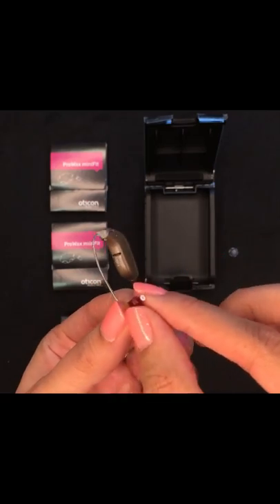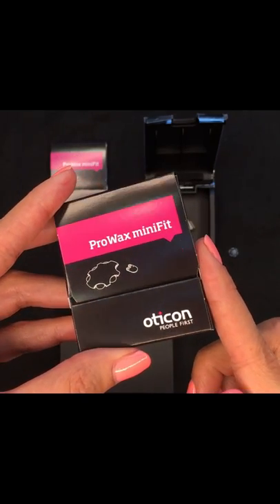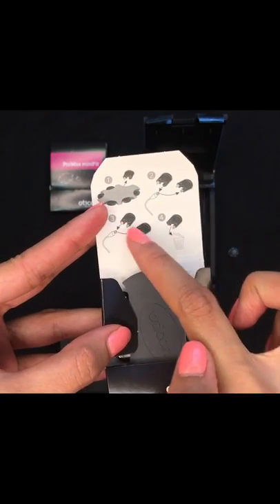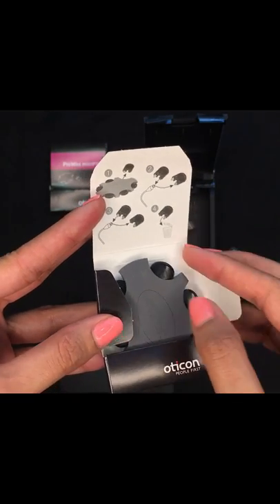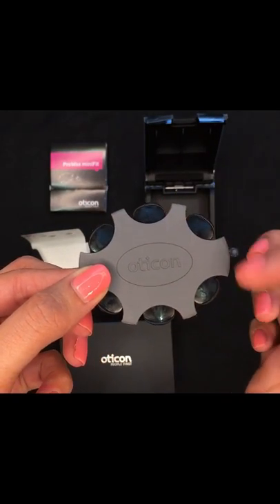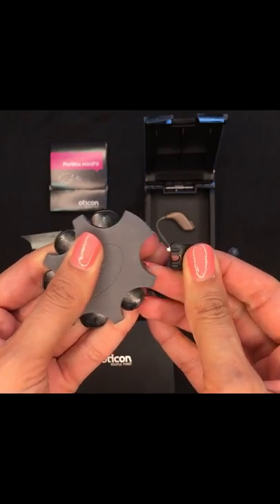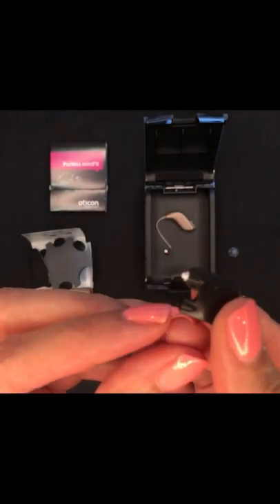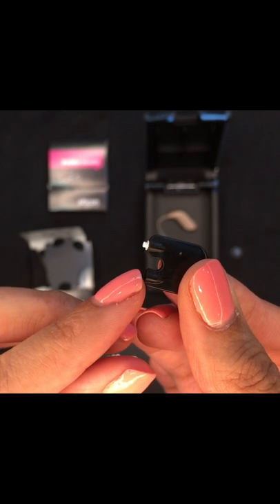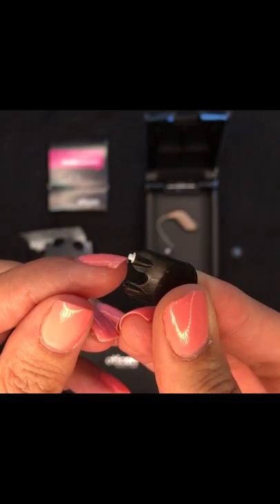To replace the filter, in your kit you would have these packets of the Oticon Pro Wax Minifit filters. If we open this, there is a diagram here to show you how to change the filters. In the pack you have six individual replacements. You would take one out by pulling on it, and this gives you two parts: one is an empty end which you use to take out the old filter, and the other is the new replacement filter.